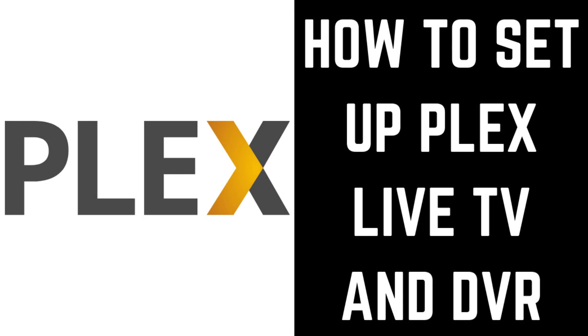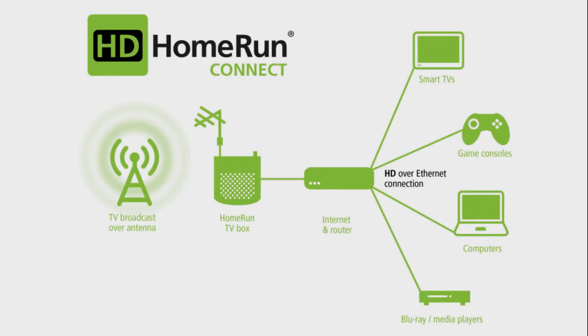Now let's walk through the steps to set up the Plex Live TV and DVR features. Step 1: Connect your HD antenna to your TV tuner, and then connect your TV tuner to your home router. In this example, I've got an HD antenna connected to an HD Home Run Duo TV tuner.